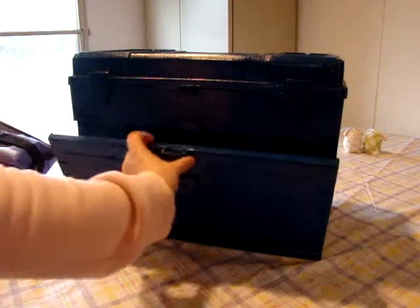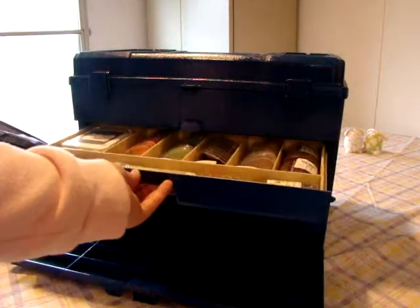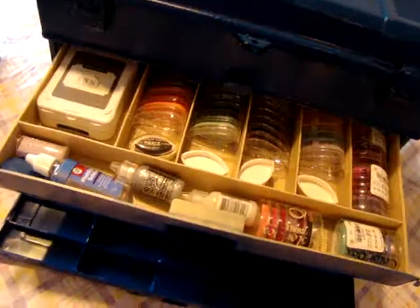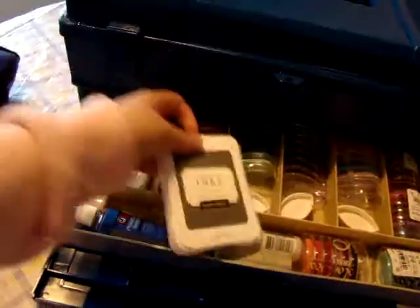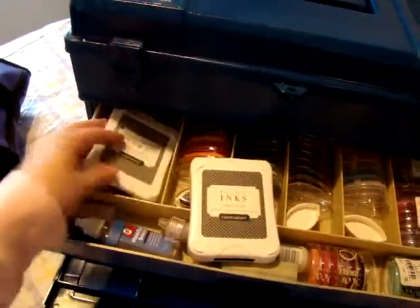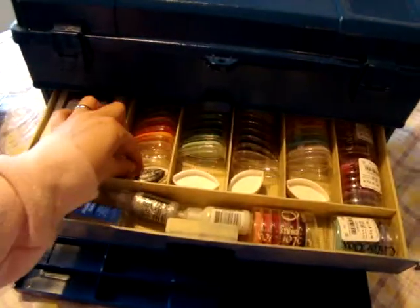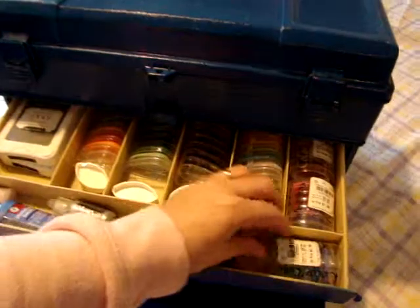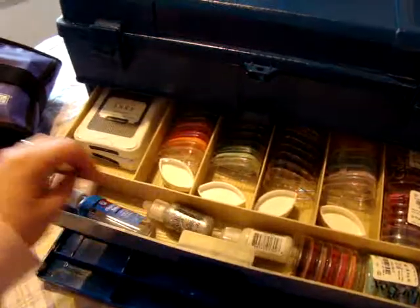So here's the bottom part. And the top drawer has some ink pads in it. And then I put my clear and my black. So I have those. And these are like the Martha Stewart ones right there. These are the Color Box ones. I got these from Tuesday Morning for like $1.99. Those are really cool. I've got different colors of those.